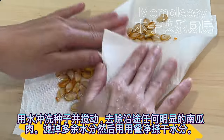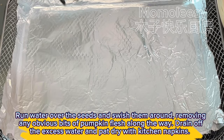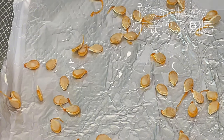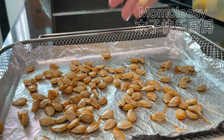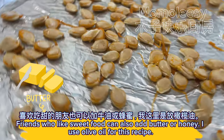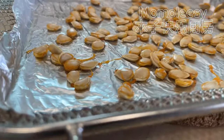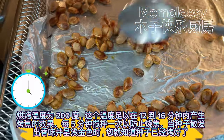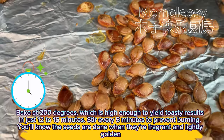Run water over the seeds and swish them around, removing any obvious bits of pumpkin flesh. Drain off the excess water and pat dry with kitchen napkins. Drizzle cooking oil and spread pumpkin seeds evenly. Friends who like sweet food can also add butter or honey — I use olive oil for this recipe. Let's roast pumpkin seeds now. Bake at 200 degrees, which is high enough to yield toasty results in just 12 to 16 minutes. Stir every 5 minutes to prevent burning. You'll know the seeds are done when they're fragrant and lightly golden.